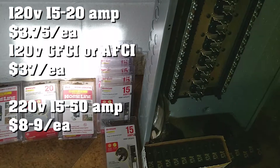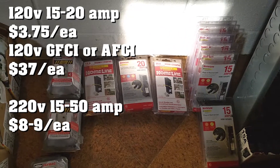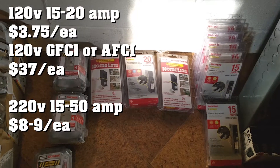You'll need arc fault breakers in the 15 and 20 amp variety. You'll also need ground fault breakers in the 15 and 20 amp variety.